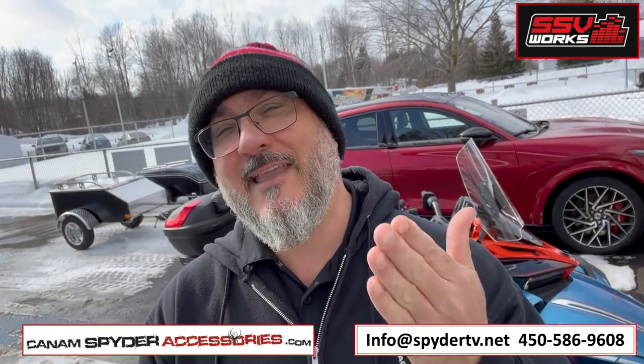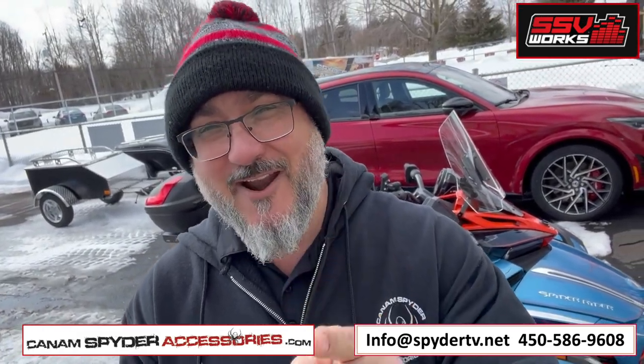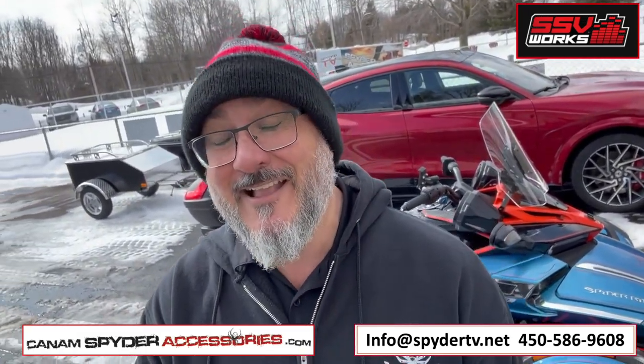In the description of this audio system from the manufacturer, they say that it doesn't work if you have a windshield. I've got a windshield. Well, these guys didn't know Pierre. Pierre's always got a solution.